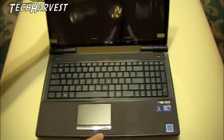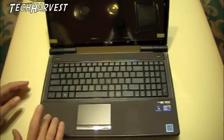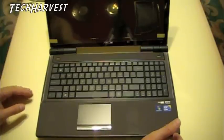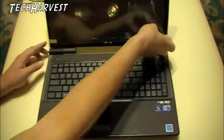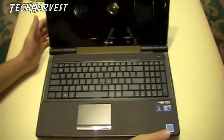So let's open this up. We've got sort of a matte finish on the sides here. It's got Windows 7 on it, and we've got a screen protector here. And it's got a webcam.